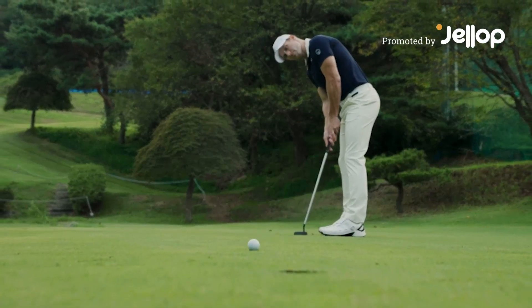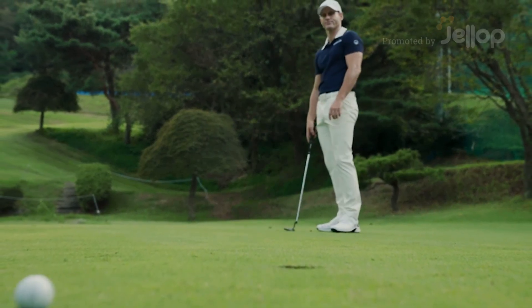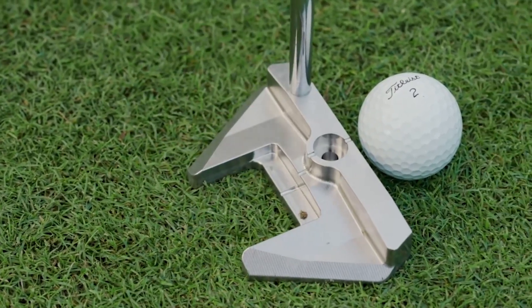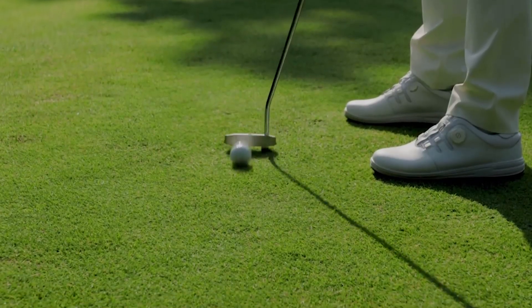Putting is crucial in golf. Without successful putting, cutting strokes is nearly impossible. Choose 108, a hybrid putter that offers groundbreaking design and engineering.